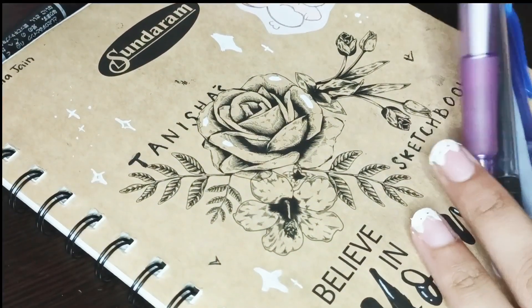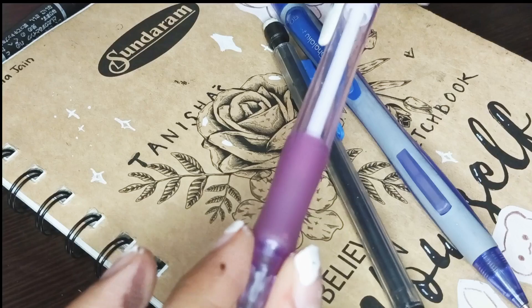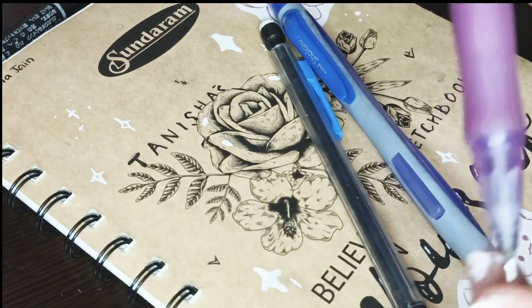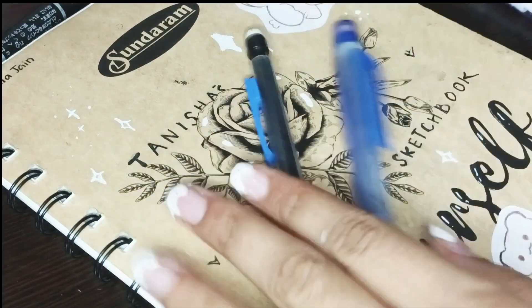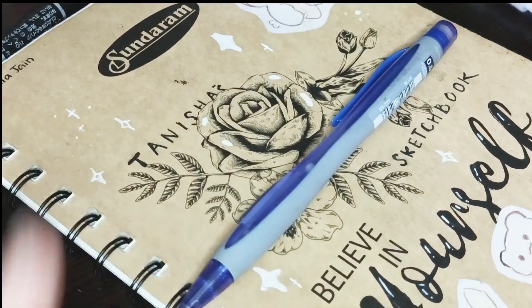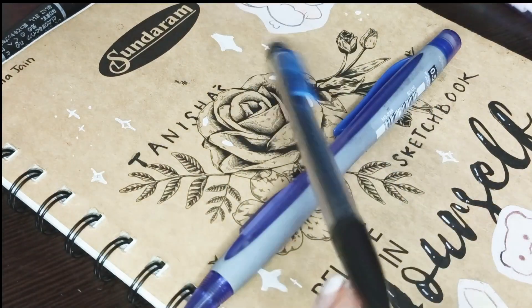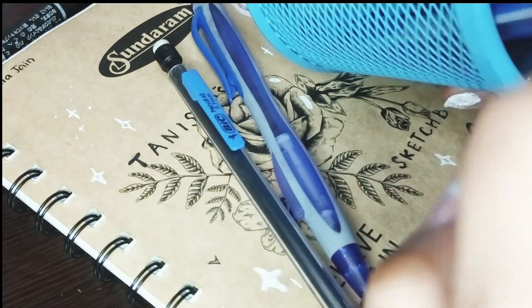Moving on to pencils — I have a ton of those. This is my most used one. I use this so often. I bought it from a shop a while ago and just kept using it. I think it's out of ink right now. Besides that, I have these mechanical pencils in 0.7. 0.7 is like my favorite lead size — I just like it for writing and drawing. I use these really often too because I have a ton of them.